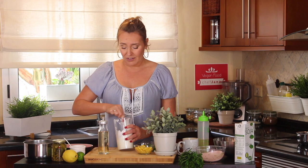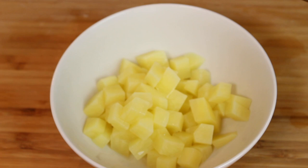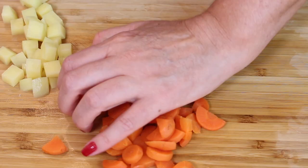Here we have potatoes which I have boiled already. The potatoes should be cooked but firm, and for this size of potato I have boiled them for exactly six minutes on medium-high heat. You don't boil on full high heat because they tend to cook on the outside but stay a little raw on the inside, and that's not good.